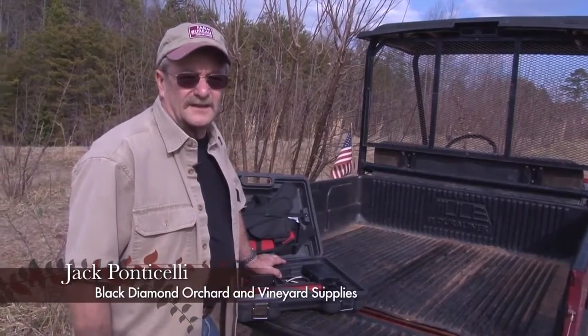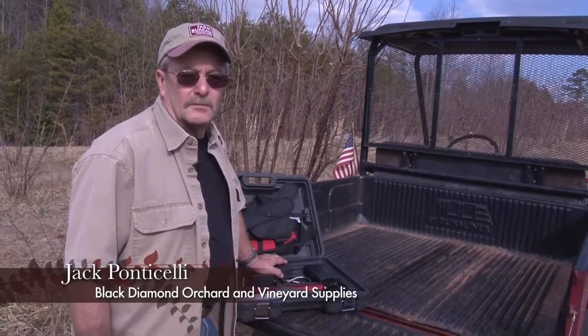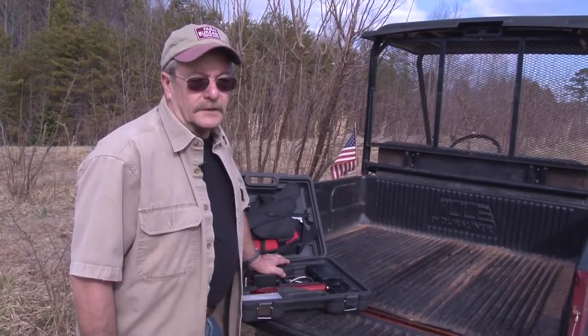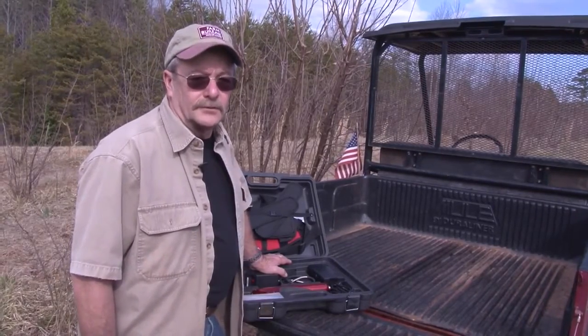My name is Jack Panacelli, and seven years ago my wife Debbie and I started a venture: the Black Diamond Truffle Farm in North Carolina.